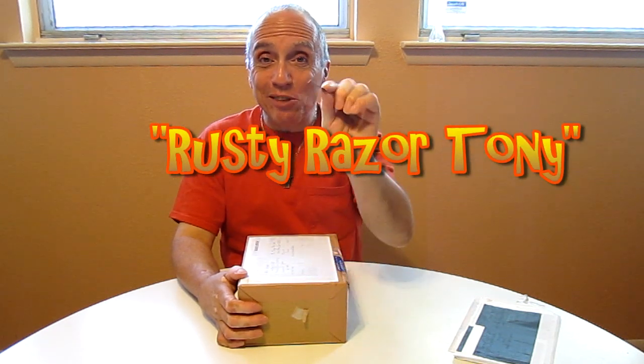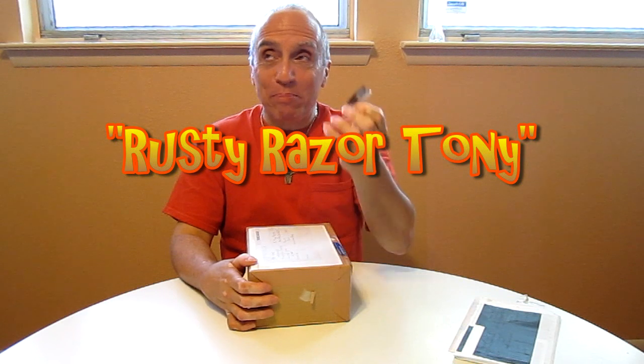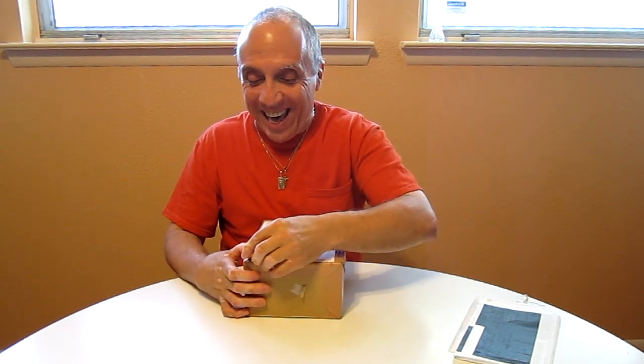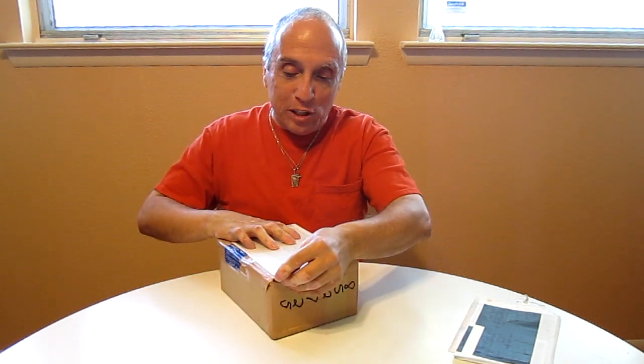I'm going to use my trusty — excuse me — my rusty razor blade. You see, there's another YouTuber, a good friend of mine named Mad Bad Voodoo. When he opens his boxes he takes out an assortment of his classy knives, because he's a classy person. God bless him. Me? Just a rusty razor. Kids, a rusty razor.